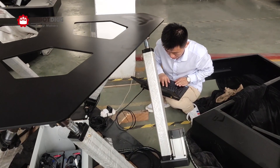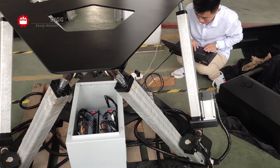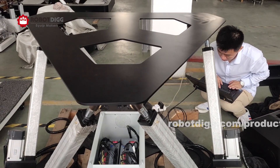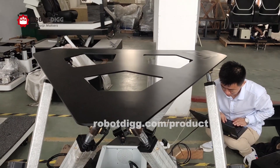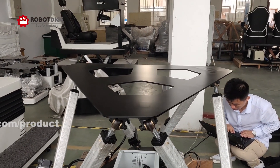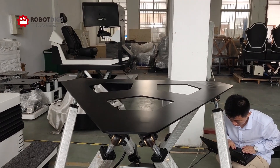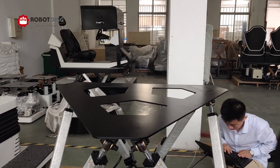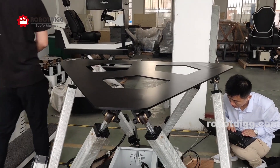And now we are adjusting this platform to 30 degrees. I will let you see the degree — the pitch, roll, and yaw angle. Three different angles, XYZ angles, all at 30 degrees.